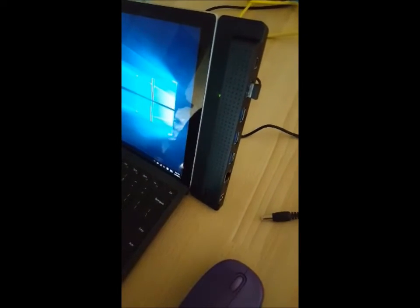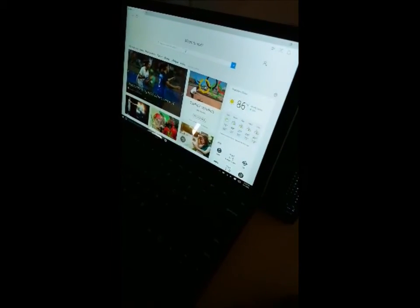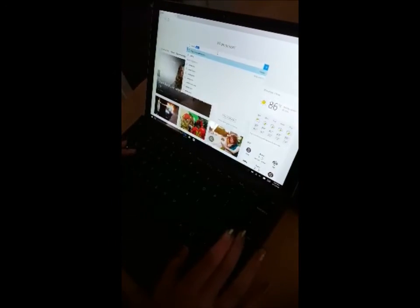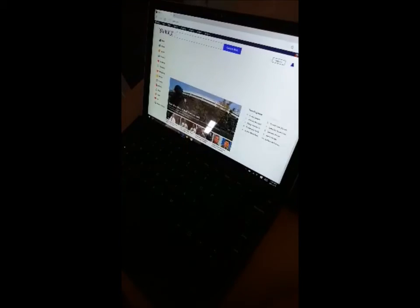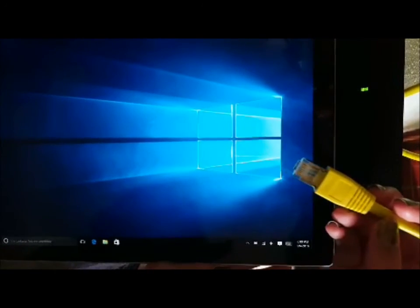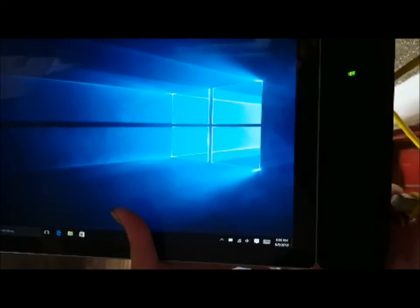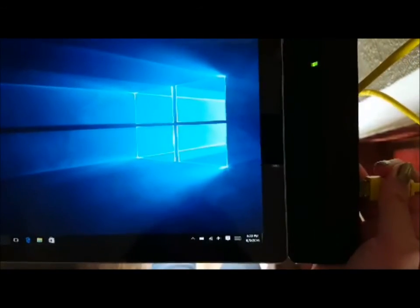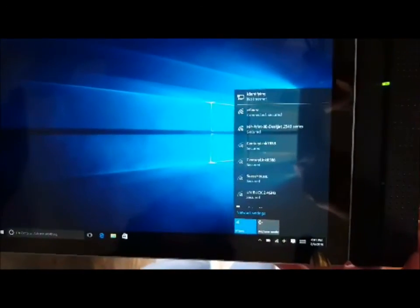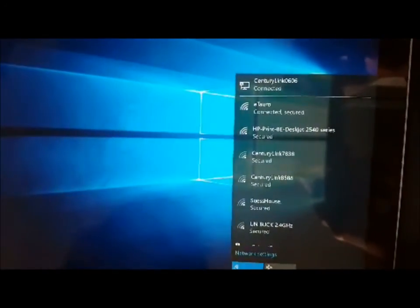I took out the AC adapter and I'll be showing you that everything still works even without it — going back to Yahoo and it still works. We're also going to check if the Ethernet works while using the Pro 4 dock. I'm plugging it in now to check the connection — and it is connected.